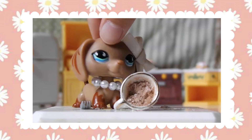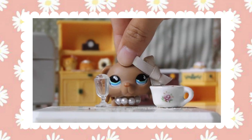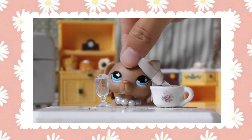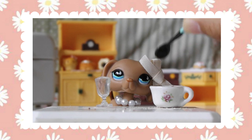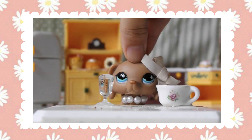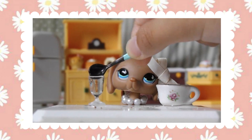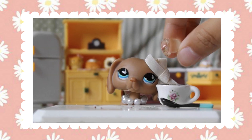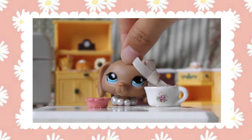Once you finish mixing the dry ingredients you can go ahead and move on to the wet ingredients. Starting off you will need 3 tablespoons of water, then 3 tablespoons of oil, and finally 1/4 teaspoon of vanilla extract.